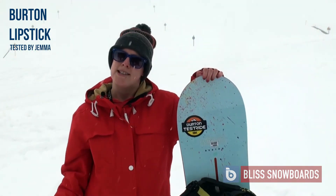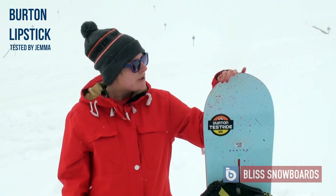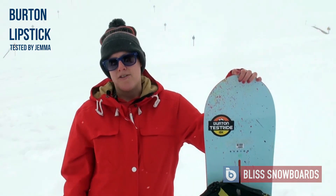Even though it says it's a medium to soft flex, I found it a little bit stiffer than that. It's a good board probably for a more intermediate or advanced rider. Thank you all for watching.